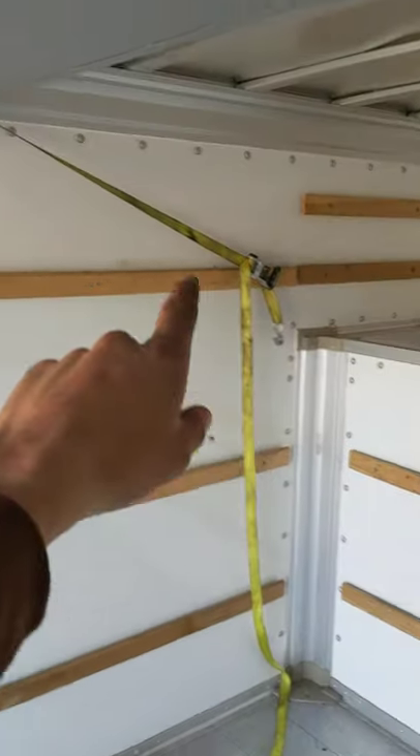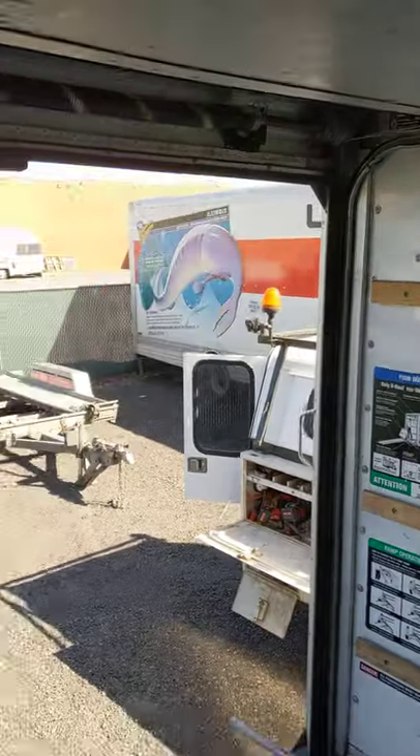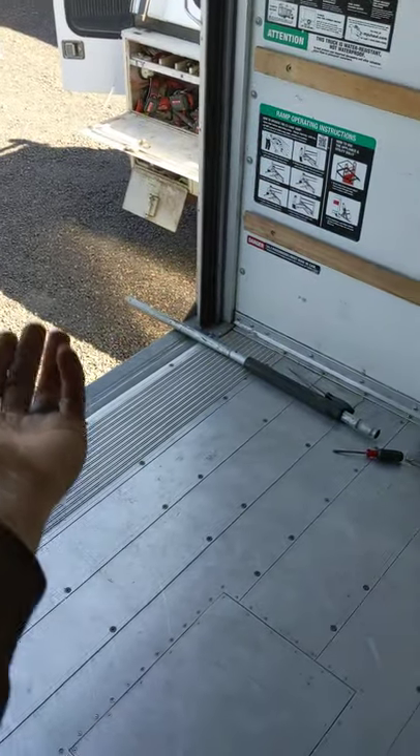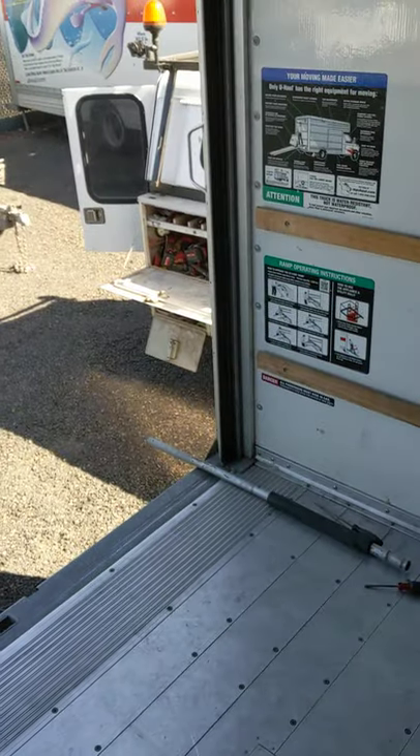That way, when you release the safety strap — after forgetting to tighten down the spring clamps and the door falls all the way down shut — you have a way to get your fingers underneath and pick that thing back up to get yourself out. Trust me.